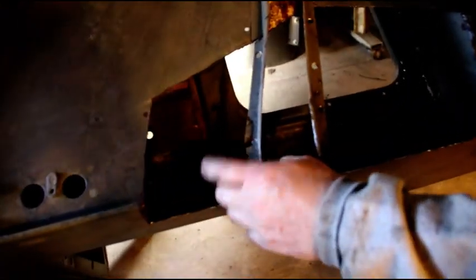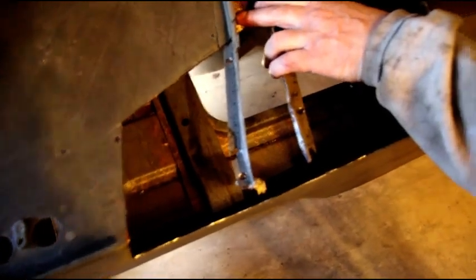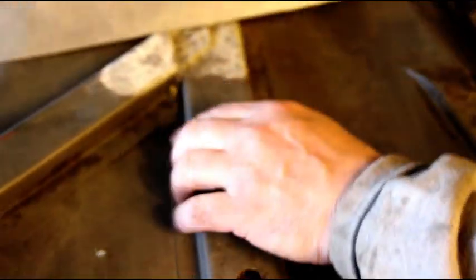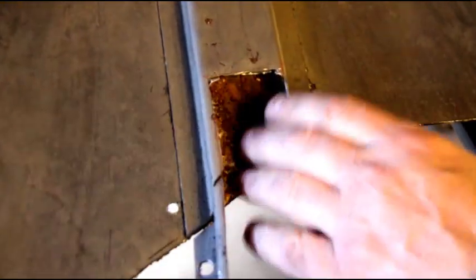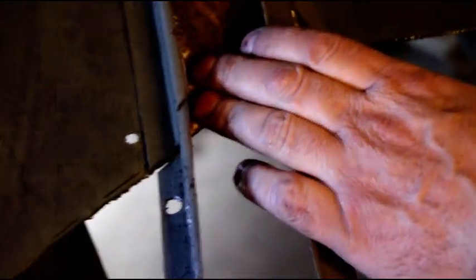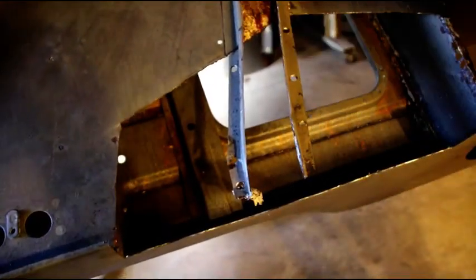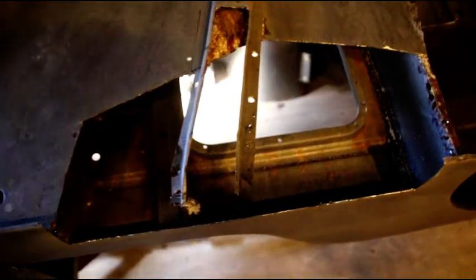We're just chipping away at this body, getting some of the rust out. I was hoping it was going to be a little better inside here — it's not as nice as I thought. I'm going to go back and take this whole piece out. I thought that being in the liquid it would have got in here and cleaned it better, but I'm not happy with that. We'll take this whole piece right out — that's not going to work for us.